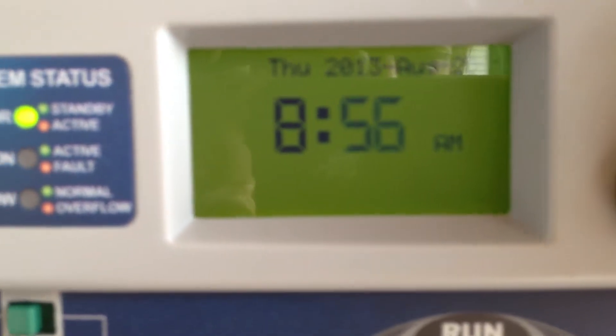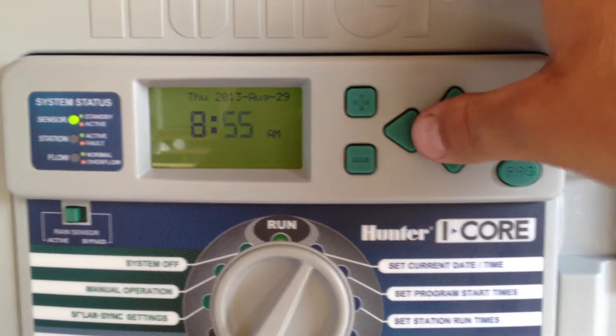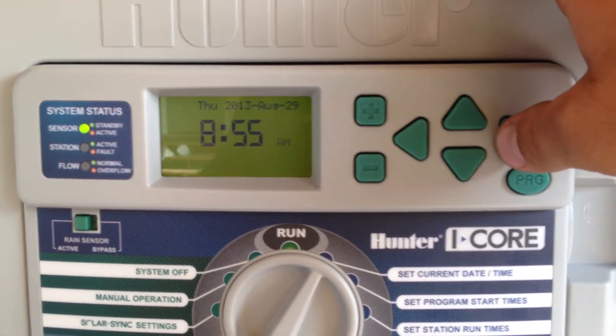You know what I want to do — 56. These plus and arrow keys are changing everything. The forward arrow will advance and the back arrow will go back.